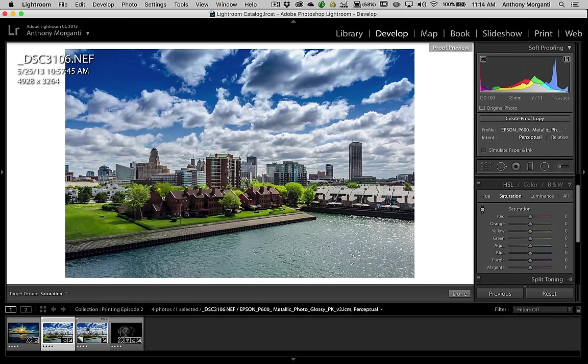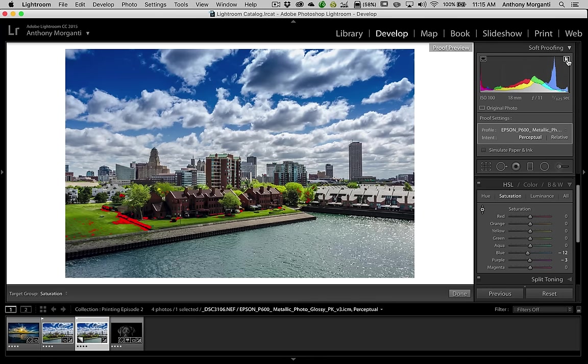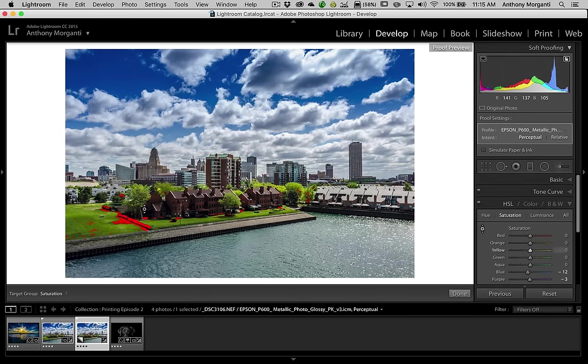There's the original and there's the adjusted one — you can barely see the difference. We're on the proof copy now. We're going to turn on the gamut warning again, and we still have some in the grass. So we still have our adjustment tool, and we're going to go on the red, click down, and drag down until we get rid of all that red. Now we have one that theoretically, if I print this to the Epson P600 with the metallic photo paper, it should look pretty much exactly like this. That is how you adjust an image to get rid of gamut warnings.